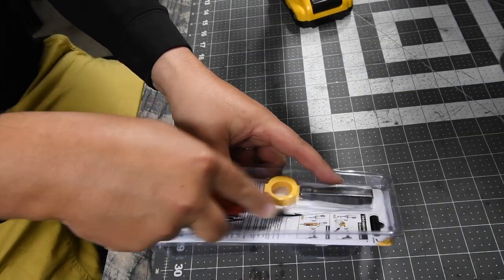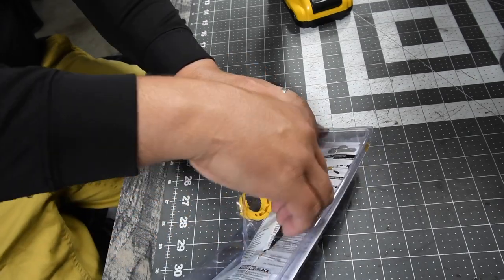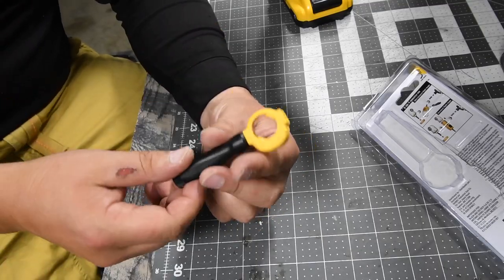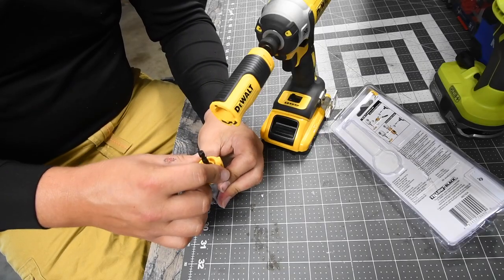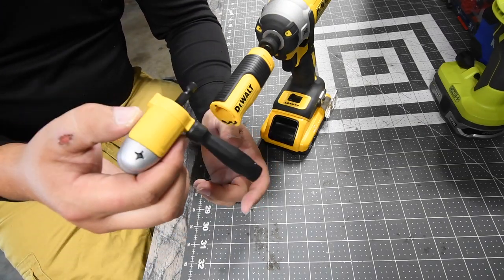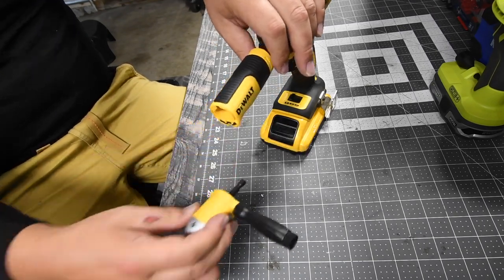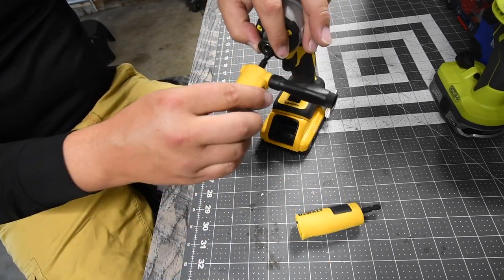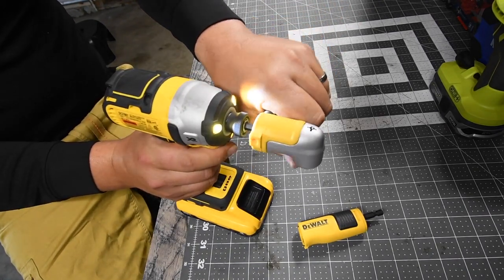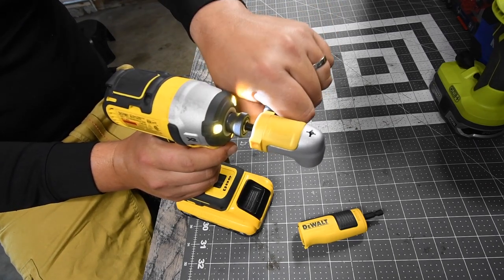It locks into place — I'm wondering if this locks into place in other situations. Nope, it only goes on one way. The handle had better have a little bit of strength to it. It goes on like that. I'm guessing you can't use them both at the same time because it won't lock into place. So the handle is for this one only, and then you can control it like that.